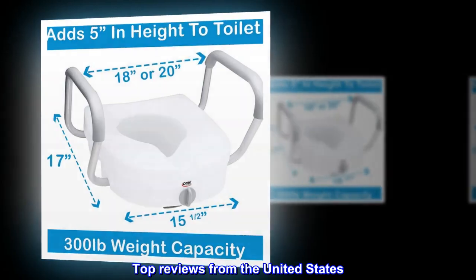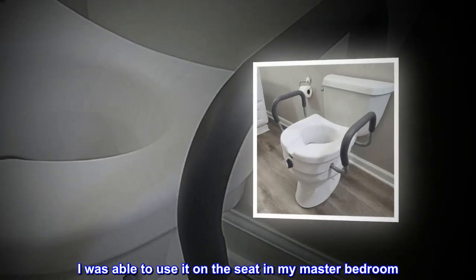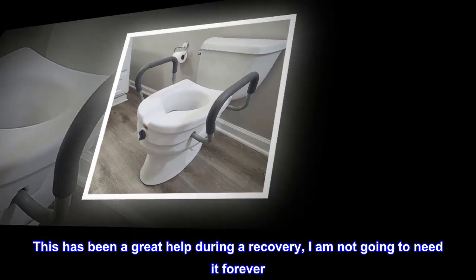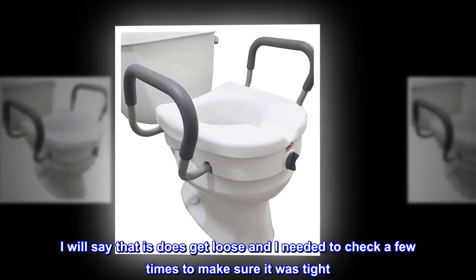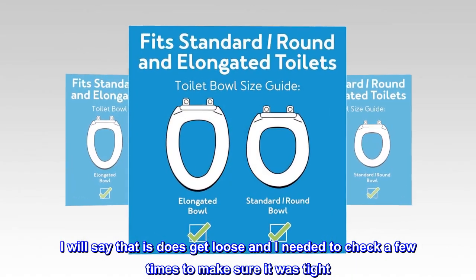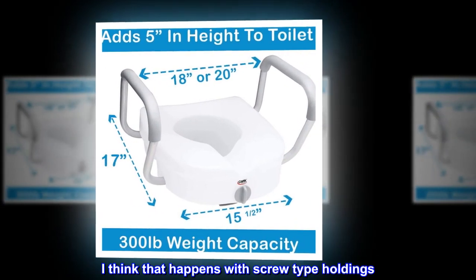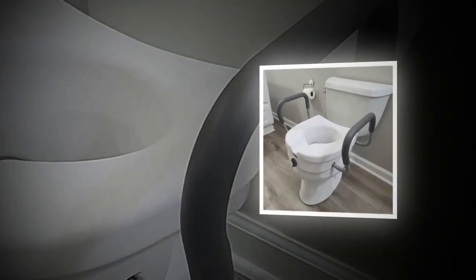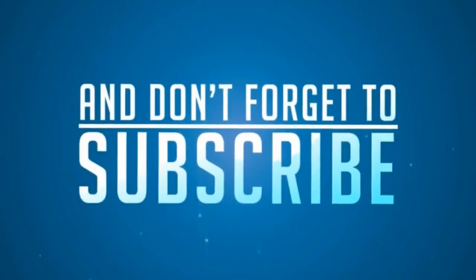Top reviews from the United States. So easy. I was able to use it on the seat in my master bedroom. It was so easy to install. This has been a great help during a recovery. I am not going to need it forever. I will say that it does get loose and I needed to check a few times to make sure it was tight. I think that happens with screw-type holdings. I didn't have to take off the seat to put it on, which was a plus.